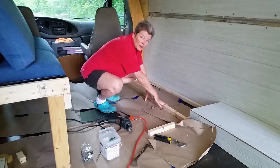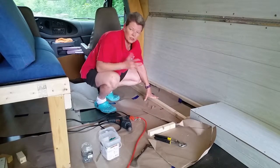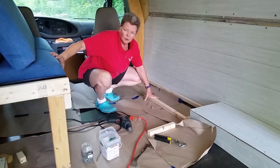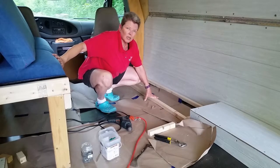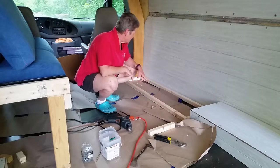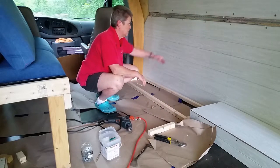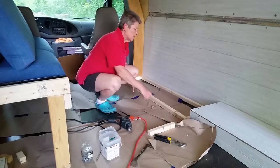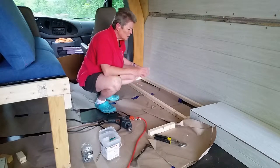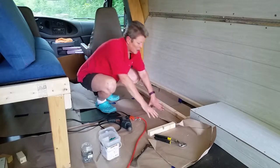I'm going to make this frame out of 2x2s. I think that'll be sturdy enough. The actual cushions are lightweight — it's not like the Jeknox sofa, which is really pretty heavy, and I think it needed a lot more sturdy frame, which is why I used 2x4s. I've got these cut. If you notice, it's skewed because this wall slants in, so it's going to be 13 inches deep here and 12 inches deep here. I'm just going to put this together and then figure out where I'm going from there.